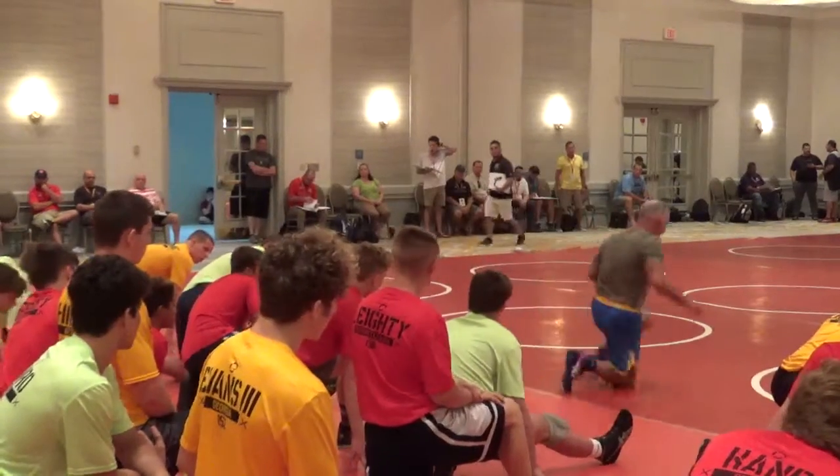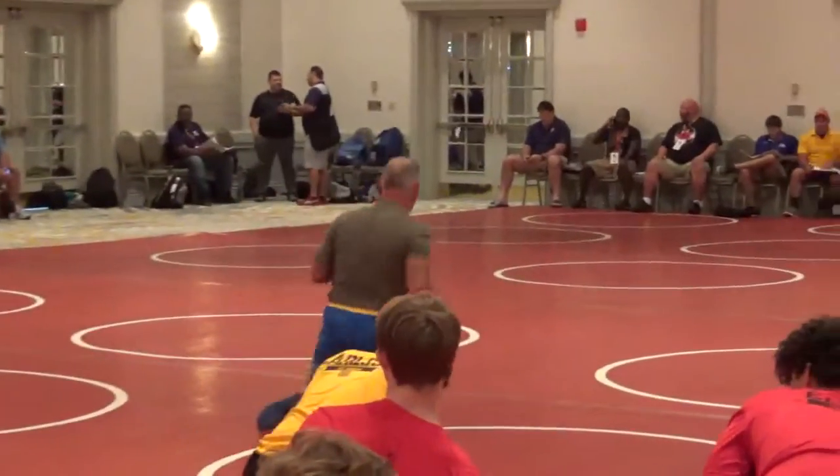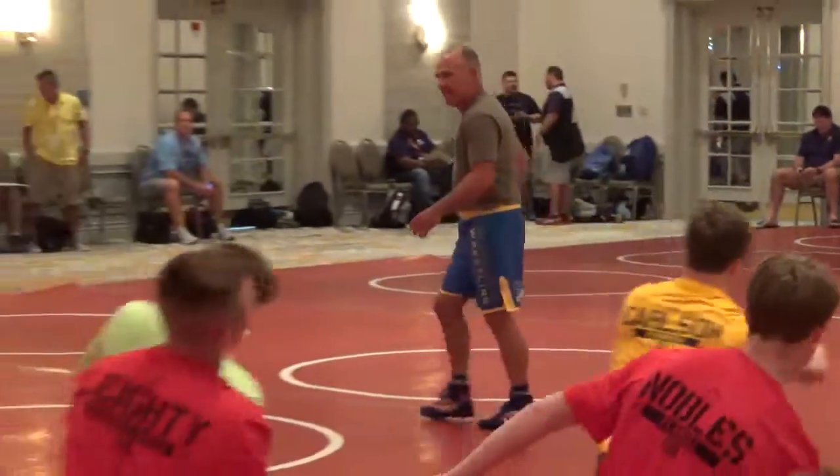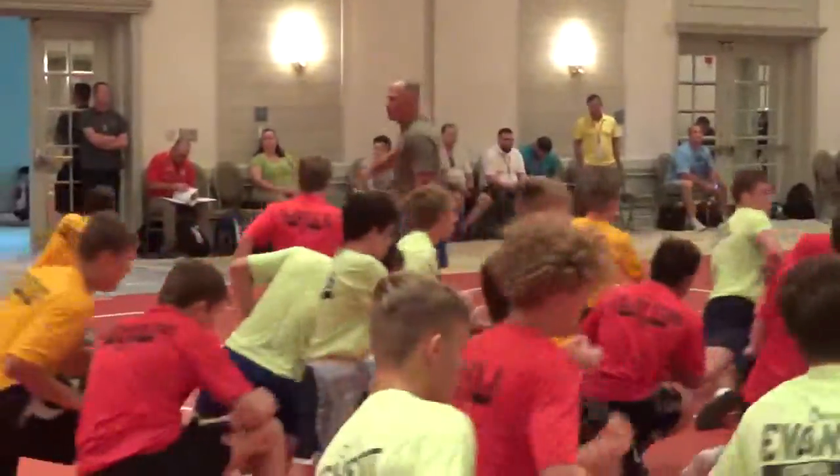That drill is just simply right here. Turn it to your toes. High drive. High drive. Let's go. We've got to drive this leg. Force the drill.